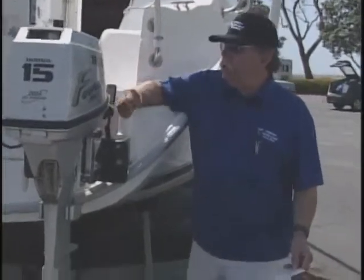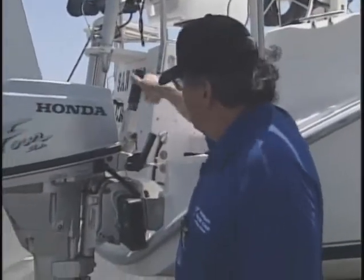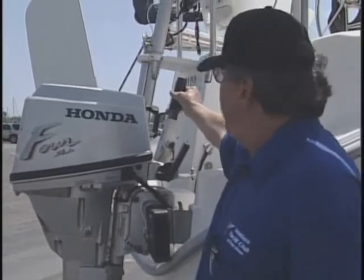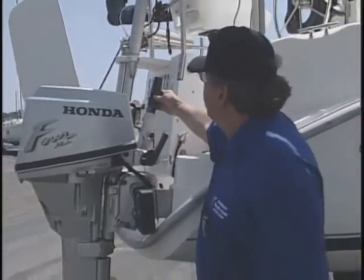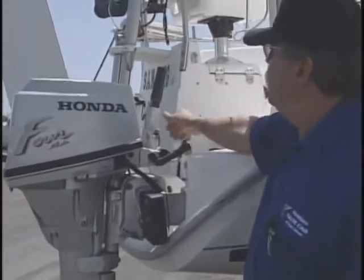The next thing we want to check is your dead man switch. Once the bulb is hard, we're going to make sure the engine is in neutral and that we have the dead man switch in place at the pre-start position. After the engine is started, we can back off on the gas and put the engine in forward.